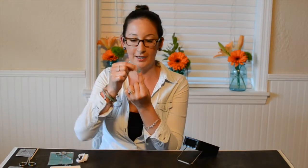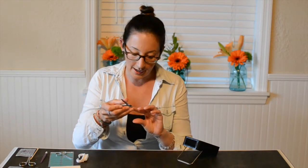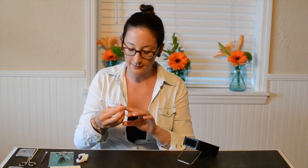Now I have my nail. I have my Jamberry on my nail and as you can see I have a lot of extra. So all I do is take a pair of nail clippers and cut right at the top of my nail, and you get a nice, solid Jamberry wrap on your nail.